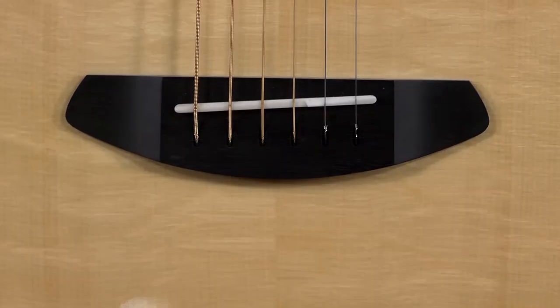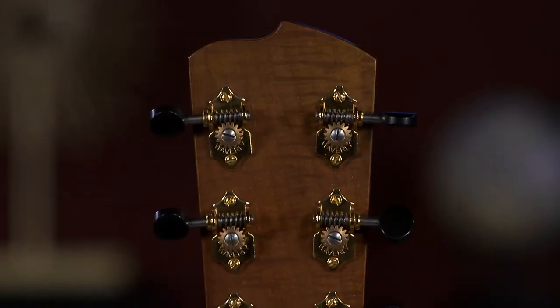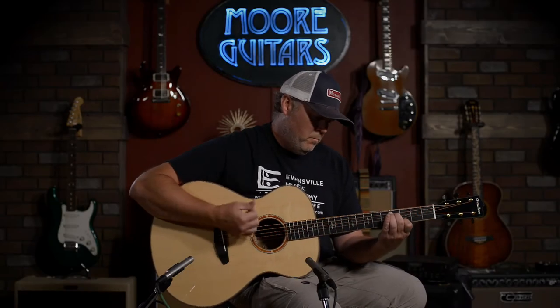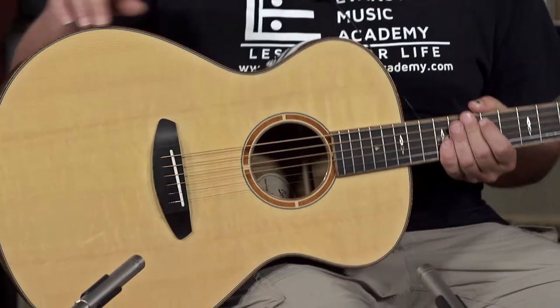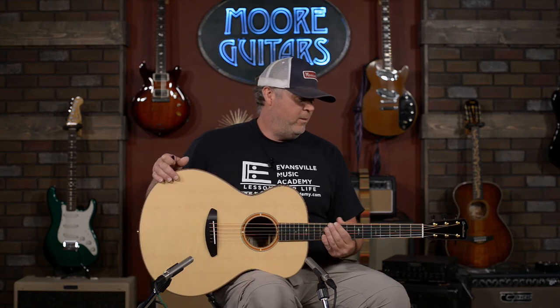It's got the ebony delta bridge, and really sweet gold Waverly tuners with ebony buttons. I was really taken by this guitar. I like its understated appointments — it's just very classy with the highly figured koa binding, and most importantly, it sounds incredible.